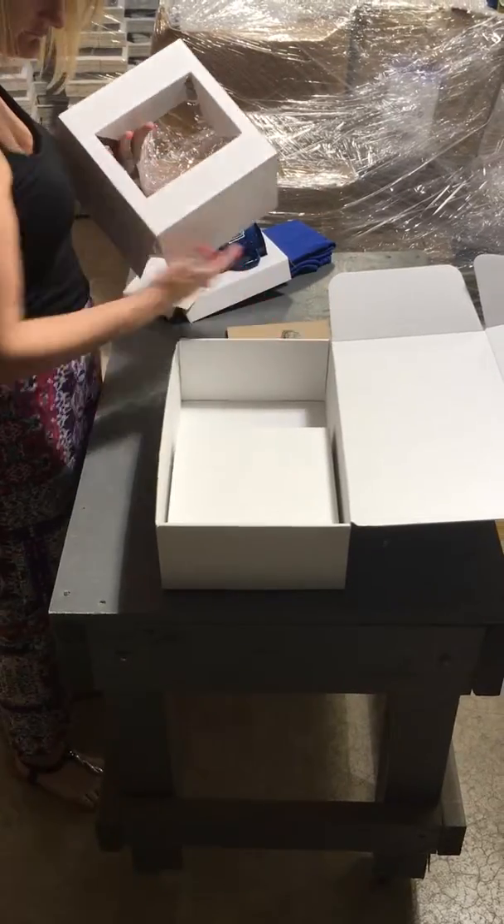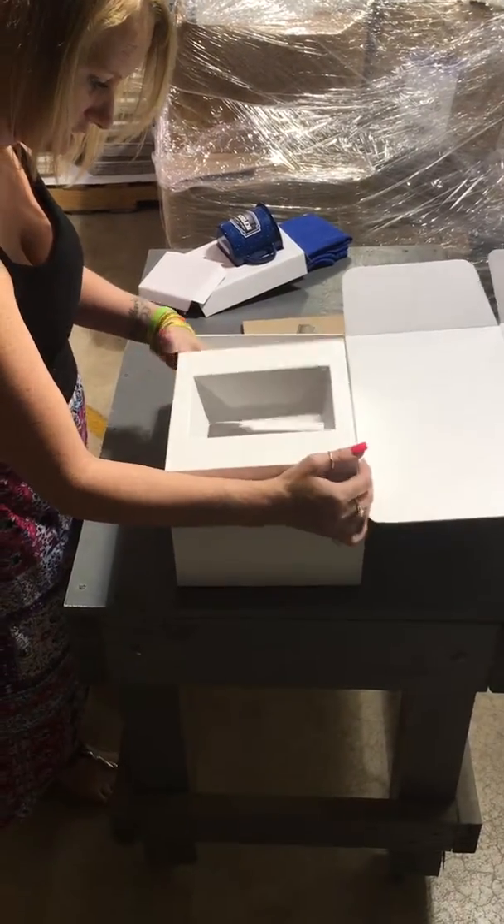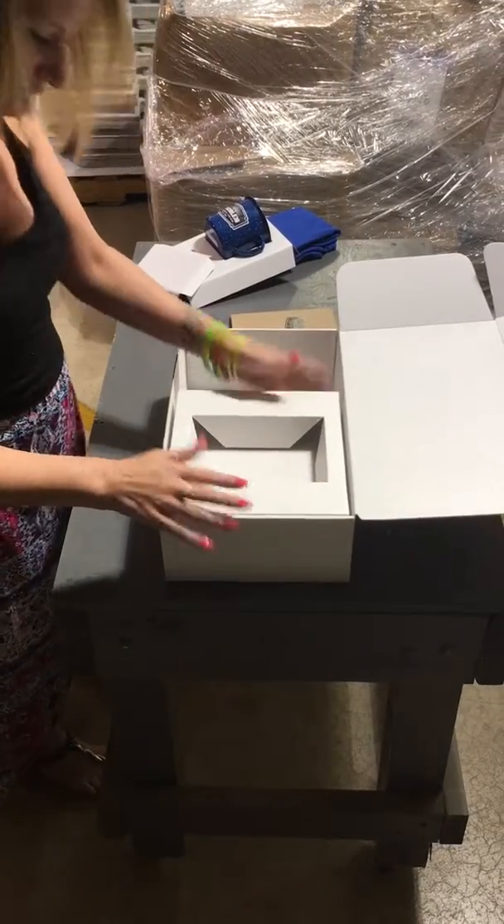The next tray would go above that, again with the panels folding down. It would fit nicely in over that tray.